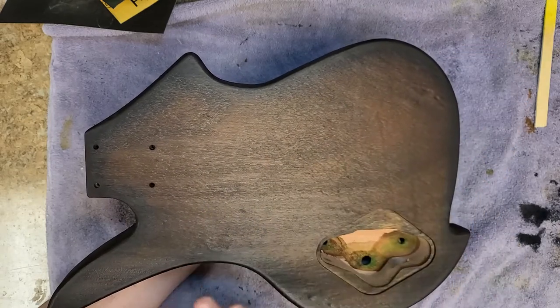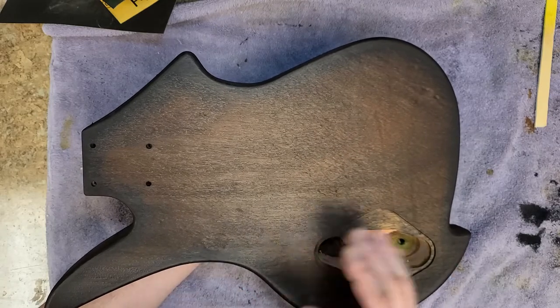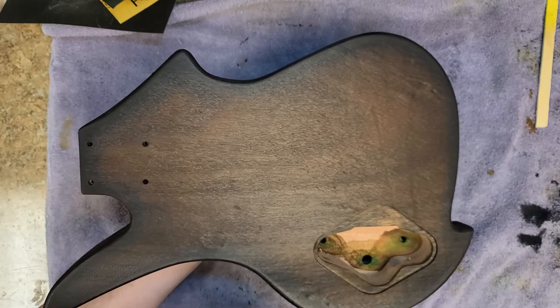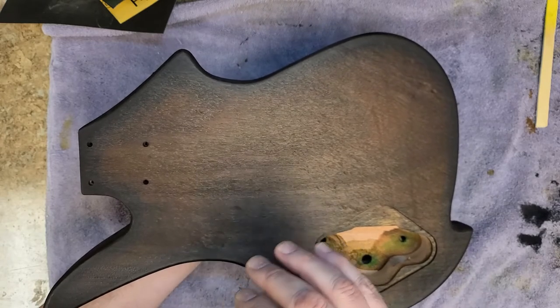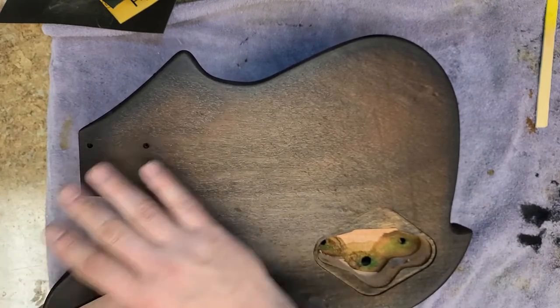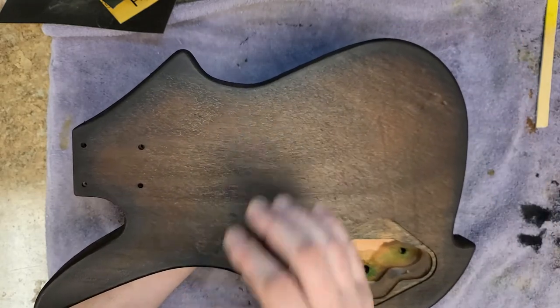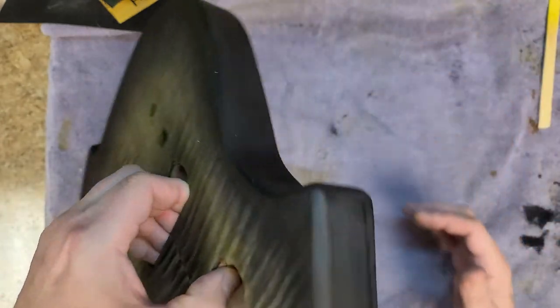So then I hit this with a red on top of that, and then I did the black around the sides to give the back a little bit of a burst as well. After all of that dried, I hit it with red again on the black and on the back and sides.